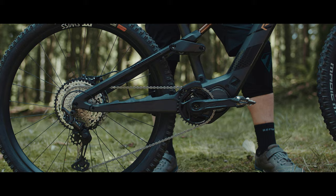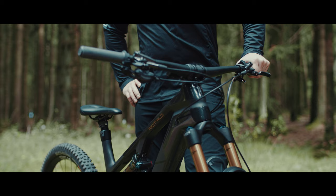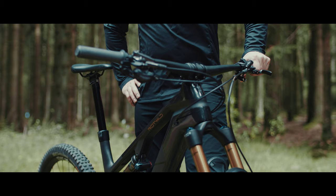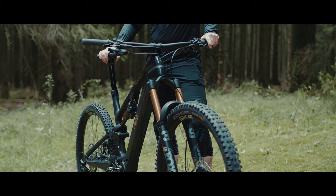Zu den Ausstattungs-Highlights zählen ein Fox-Fahrwerk, entweder Kashima oder Performance, ein Antriebsstrang von Shimano, Hybrid-Laufradsätze von DT Swiss sowie die bekannte 8-Pin-Sattelstütze. Im Sitzbereich und am Cockpit verbauen wir Parts von Ergon und den Kontakt zum Boden stellen wir mit den neuen Schwalbereifen her.